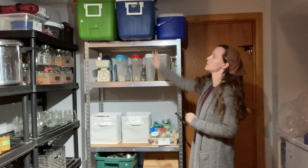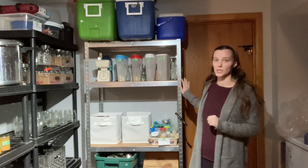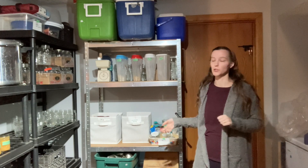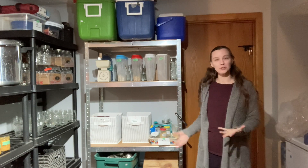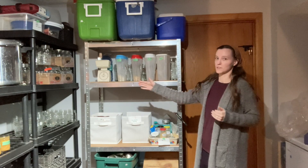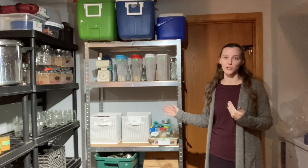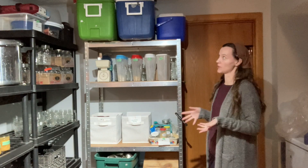Moving on to this unit — this is my most recent shelving unit. I actually have another one in the garage and my dad gave them to me because I needed more shelves. It's kind of awkward having the shelves on an L shape, but it works. There's enough space between the two that I can access everything I need.